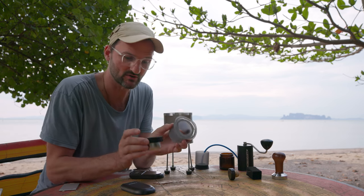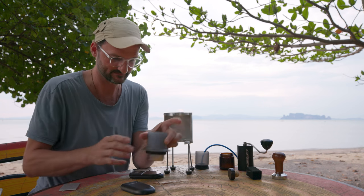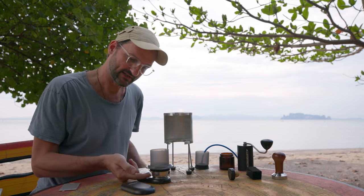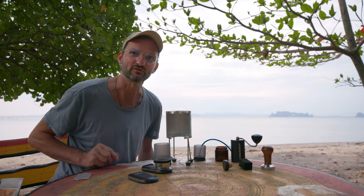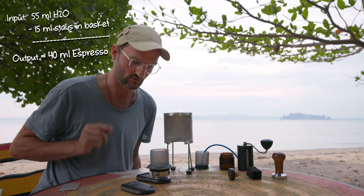I attach it to my Aeropress like you would anyway — just screw it on. To measure my water, I put it on the scale. I know exactly that 15 milliliters of water will remain in the puck. I have 16 grams of coffee, I want 40 grams output — which is a little more than double. 15 grams remains in the basket, so 55 milliliters of water need to go inside.